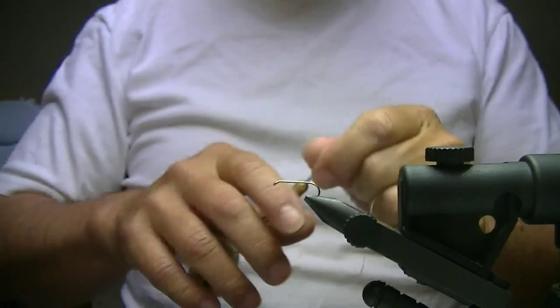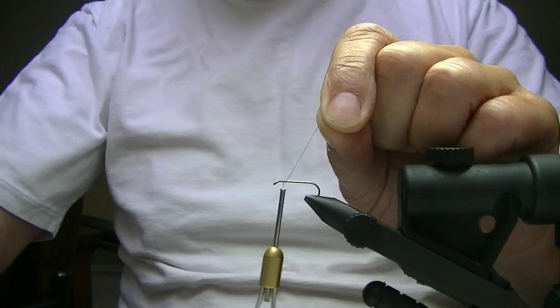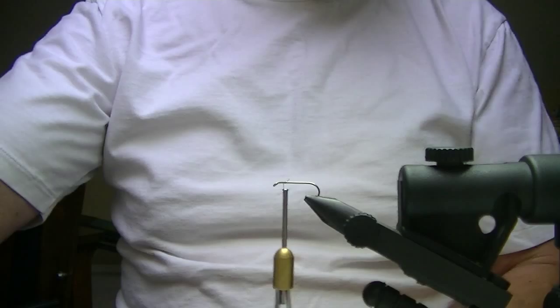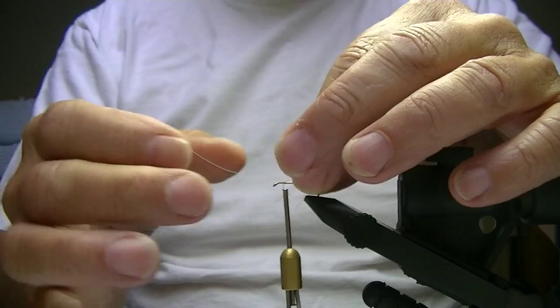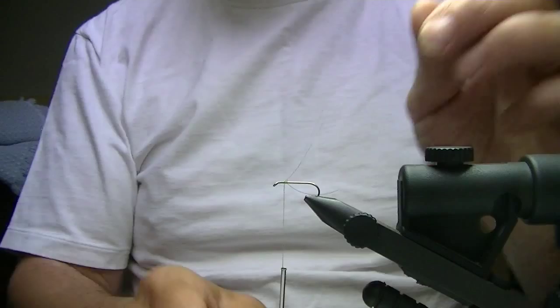I'm going to start off with about eight wraps of thread, starting right behind the eye, and wrap back about eight to ten wraps. Then I'm going to come forward about halfway and cut off your excess. Grab a piece of four-pound test mono — 4X if you want to call it that way — lay this on here, do a couple of quick wraps over it, rotate it so it's crosswise, and then do a figure eight around it to pull them out nice and even.